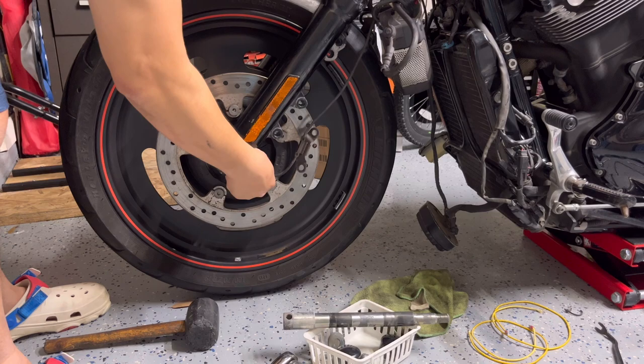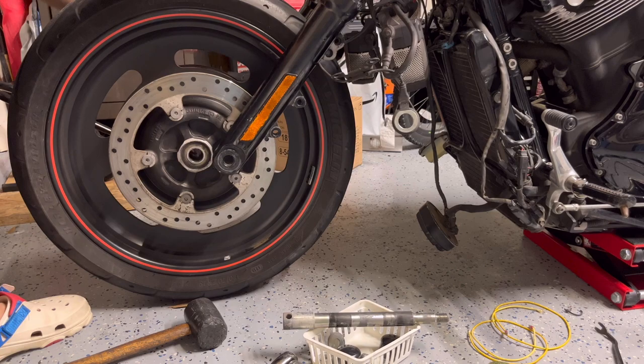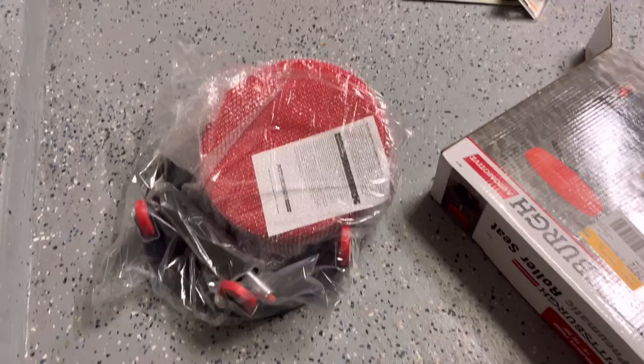I have a speed sensor right here — gently take it out. We also have a washer and a spacer on the other side.